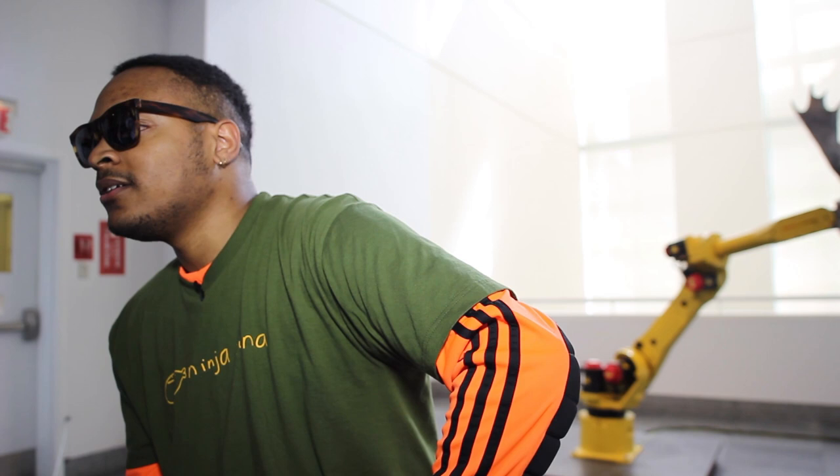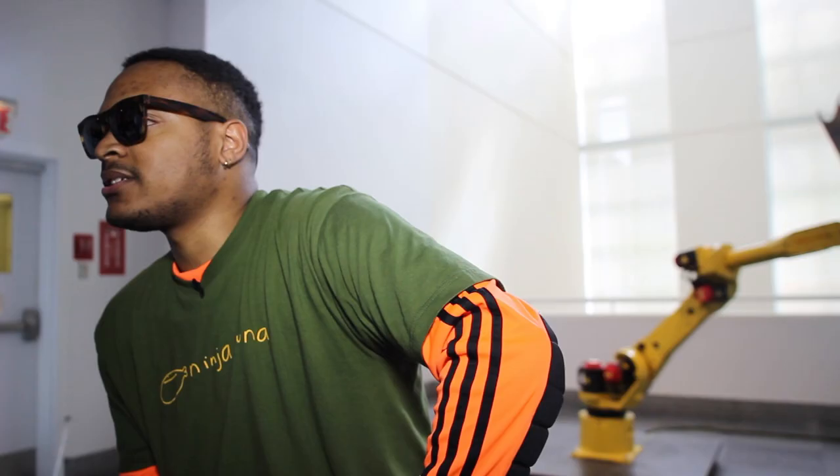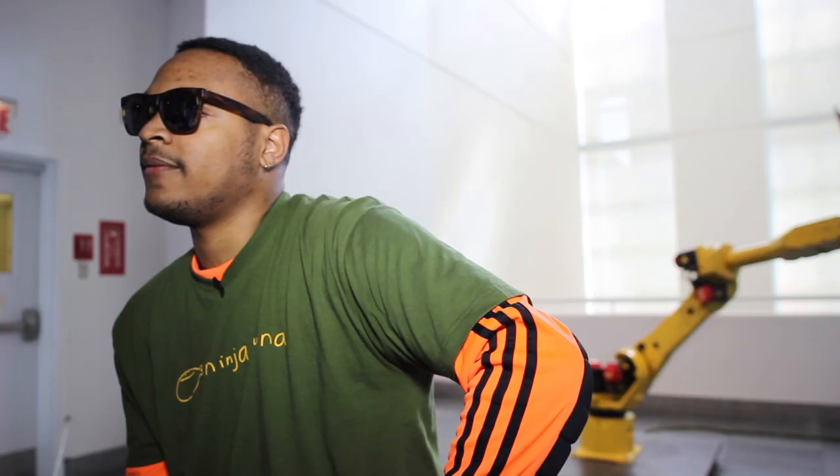There's a turntable, a mixer and a computer. I'm literally clicking my mouse pad, twisting knobs. Even if I did an analog set, there's no DJing going on. It's going to be like the electron — a lot of knob twisting.